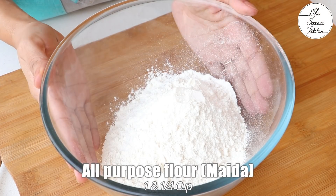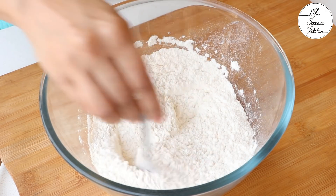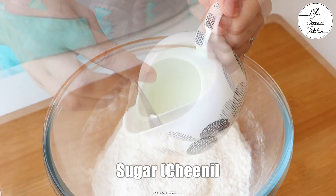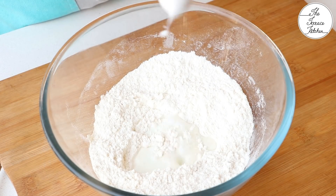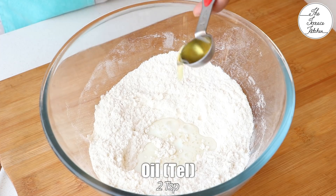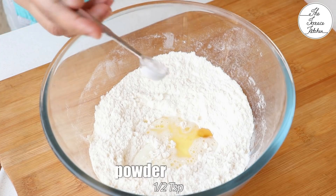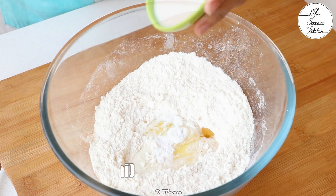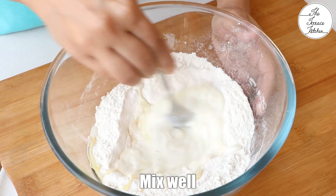Let's first prepare the dough. For that I have got 1 and 1/4 cup all purpose flour. You can take half whole wheat flour and half maida. Add a little salt as per taste. Then add 1/4 cup milk, and to the milk add half teaspoon sugar and mix till the sugar is dissolved. Add the milk to the flour, then add 2 teaspoon oil. Add half teaspoon baking powder, 1/4 teaspoon baking soda, 2 tablespoon dahi or yogurt — plain, without any salt or sugar in it.